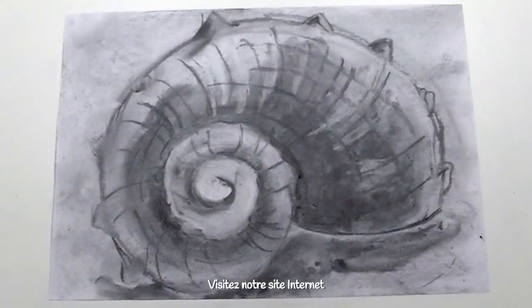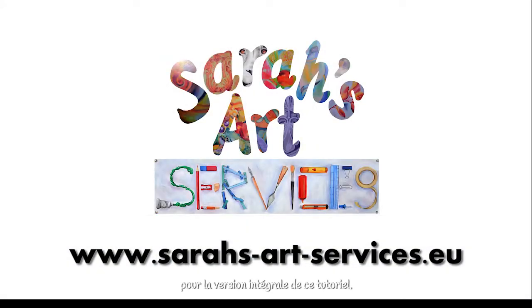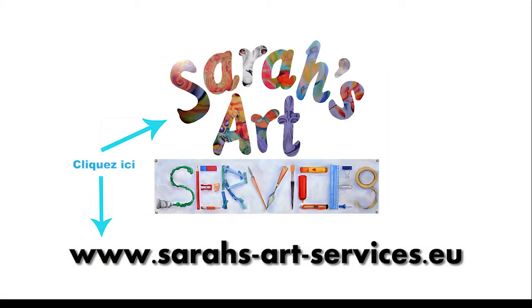Please visit our website for the full version of this tutorial. Thank you very much. We'll see you next time.